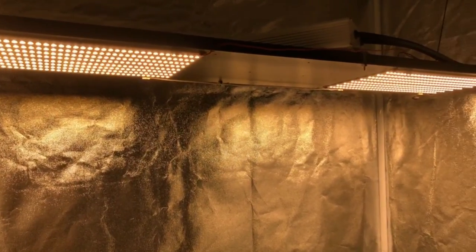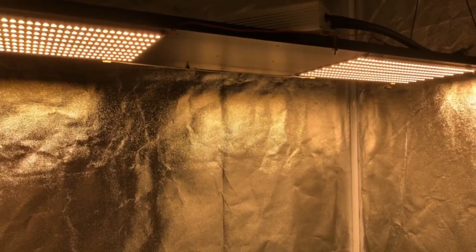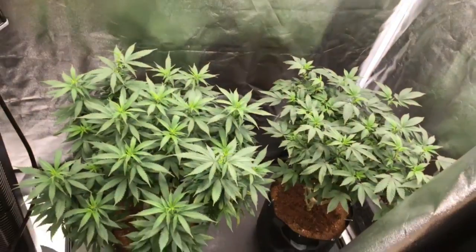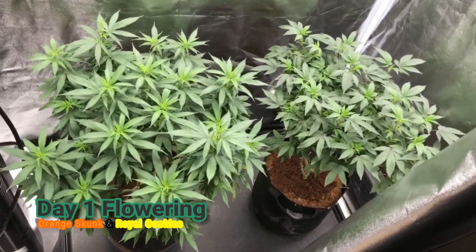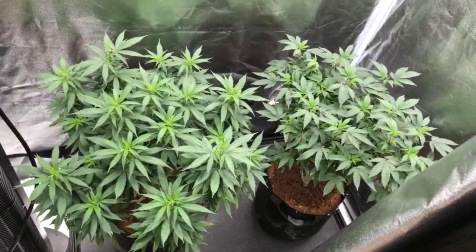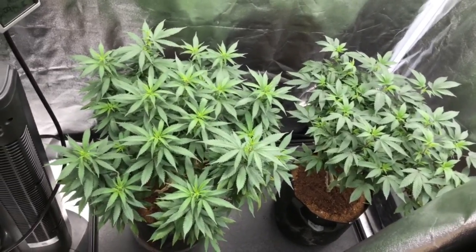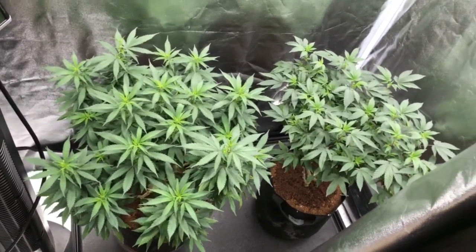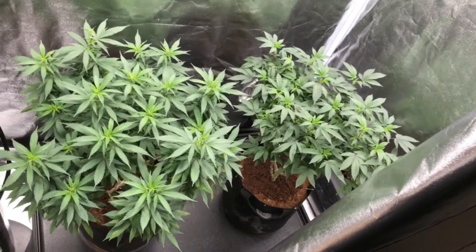Back to the plants — everything has been going great. This is day one of flower right now, as we just got everything swapped over and they have just woken up from their first night of sleep. We're going to be running this flowering series a little bit different than our previous videos, so don't forget to hit that like button, leave me a comment down below, and let me know what you guys think of this new video style.